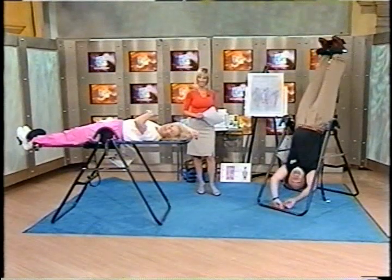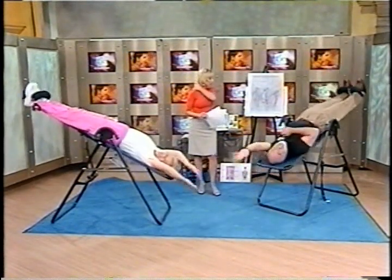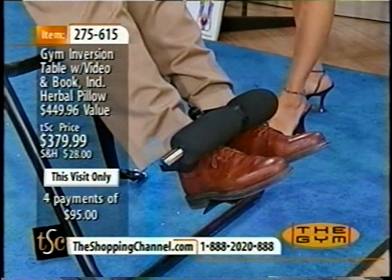It helps with so many other ailments. So we are talking about the Teeter inversion table. Stay with us. We have Roger Teeter hanging upside down here. There he is already inverting. And Ann, great to see you back.